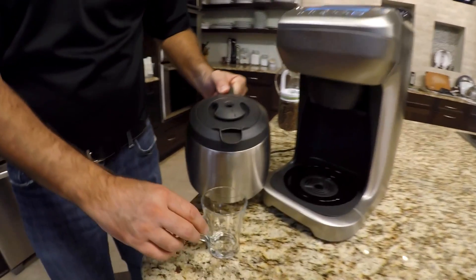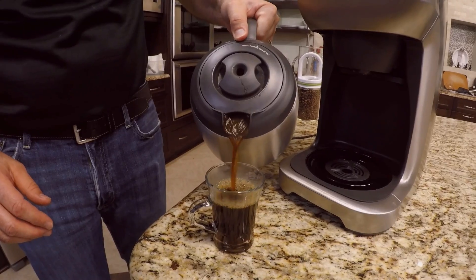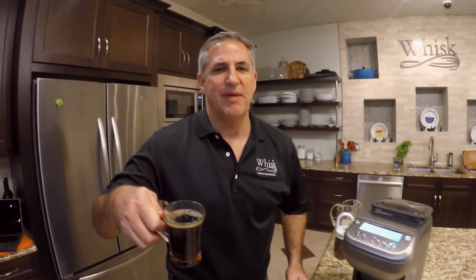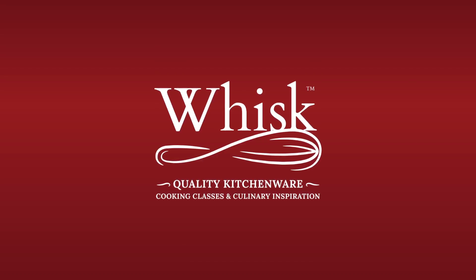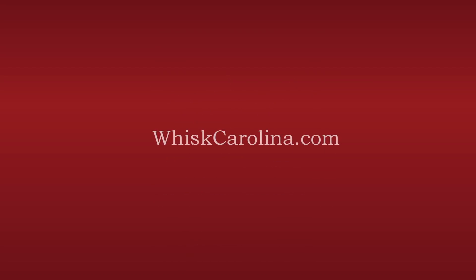The Breville says the coffee's done — let's see how it turned out. I like my coffee strong, so it's got a beautiful darkness, steaming hot. Perfect. Tastes great. Thank you so much for joining us, and we hope to see you next time. Bye.